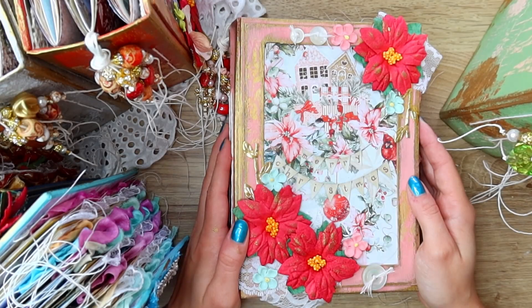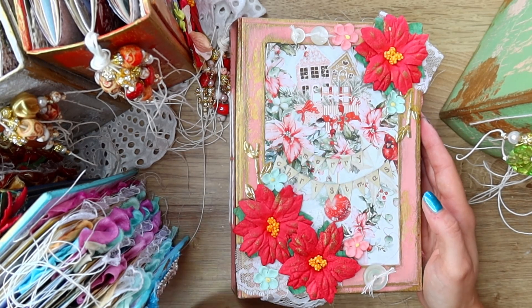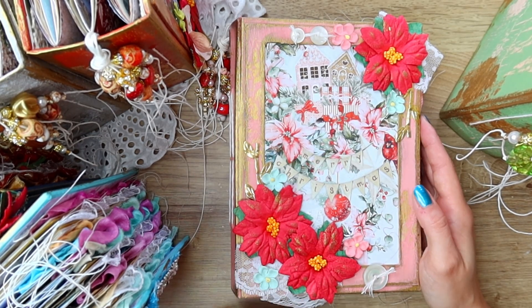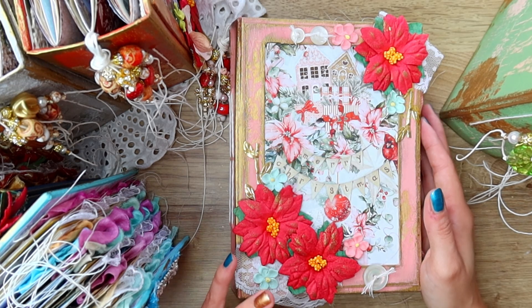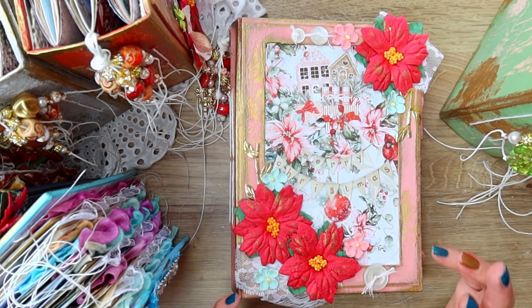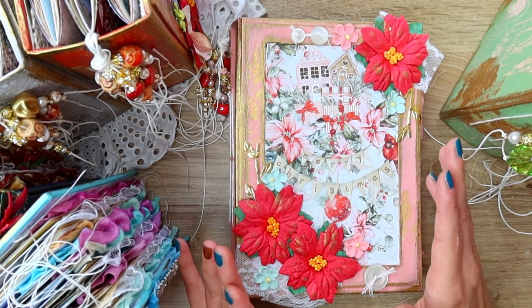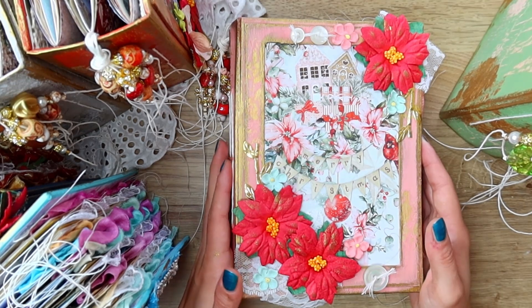Hi friends, hello, welcome or welcome back to my channel. This is Martina and in today's video I am so excited to share with you guys a new journal collection that I have been working really hard on for the past two weeks — I think it took me all together.